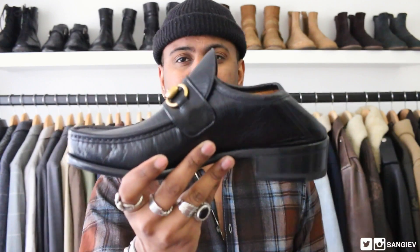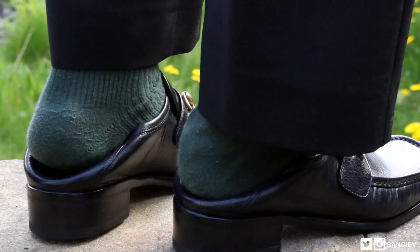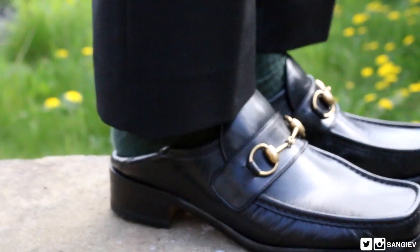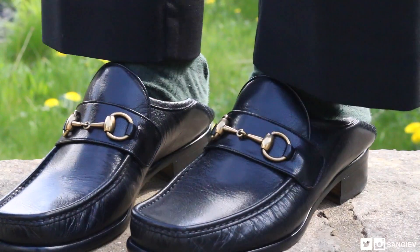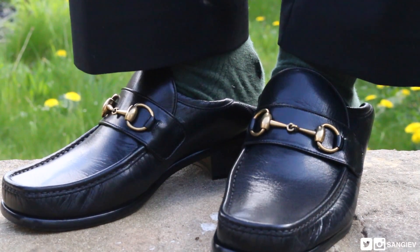Something I love about this pair of shoes is the foldable back. As you can see, it's super malleable and soft — you can wear it as a slipper or you can have a more form-fitting back piece.